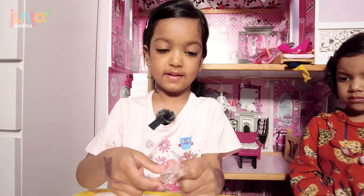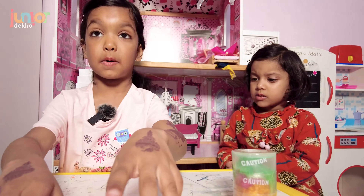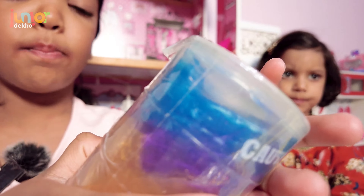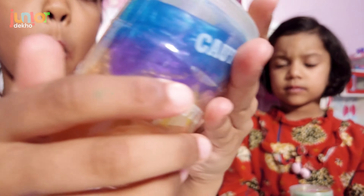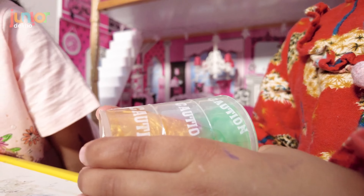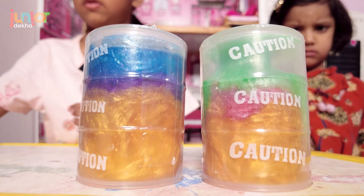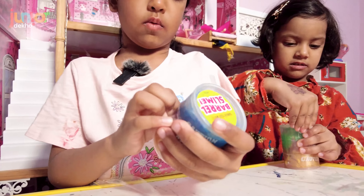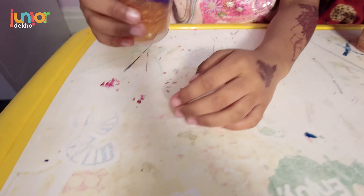So you'll be seeing the rest of it now. We'd better show our slimes — this is mine, I got blue, purple and gold. Green, pink, and golden. Guys, I'm gonna open my slime, so watch this, watch this.